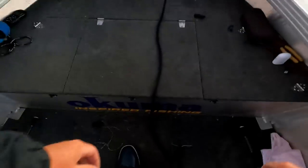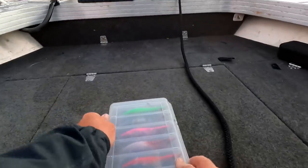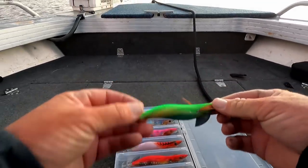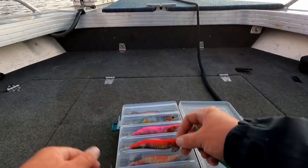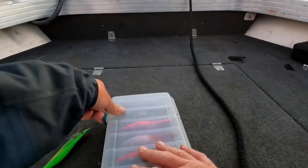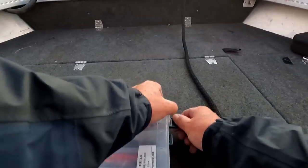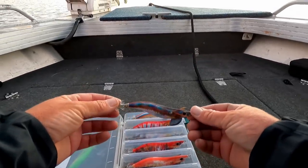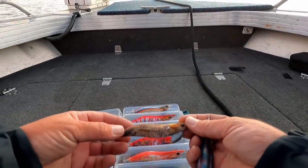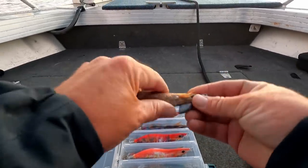I've got a bit of a range of jigs here, but I'm going to start with the largest style jigs. On one rod I'm going to go bright - chartreuse - and then on the other rod I'm going to go with a darker jig, just to mix it up to start with, and then we can chop and change from there. That one's actually got squid teeth marks on it, so we'll go with that one.